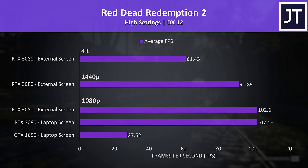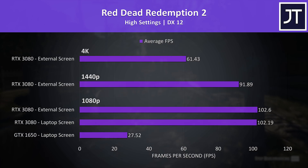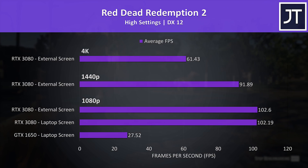Red Dead Redemption 2 was tested with the game's benchmark tool. With the high setting preset we're looking at a low 27 FPS on the GTX 1650 at 1080p, however we're able to boost this by a massive 270% with the RTX 3080 in the XG Mobile eGPU. There's basically no difference between using the laptop screen or an external screen, and even the highest 4K resolution was still able to surpass 60 FPS.